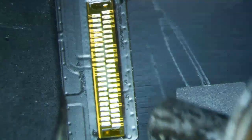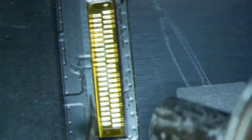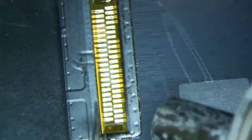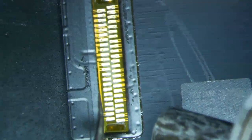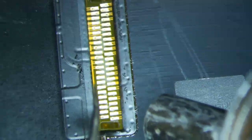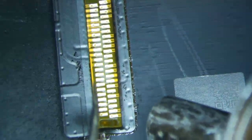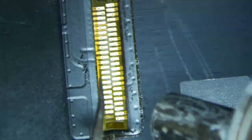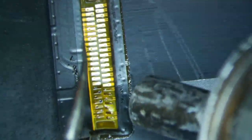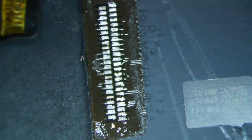I just use my hard tweezers to kind of lift — I don't apply too much pressure. Basically you just want to leave the hot air station on it until the solder melts, which usually takes about a minute or so. Once the solder melts, you just gently lift the connector off the logic board. You'll see it turns into liquid, so don't be afraid to put heat on it — just don't turn it up to 1500 degrees.